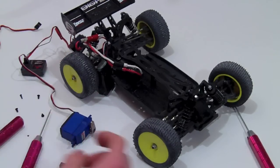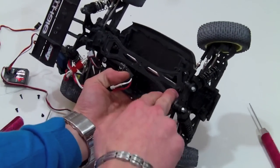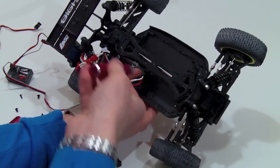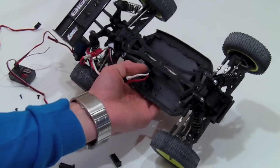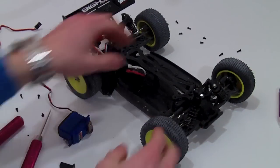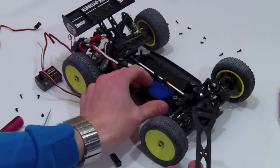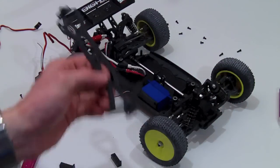Now you're going to need to remove this whole top plate. Start with the 1.5 millimeter and take off all the screws on this plate — it's only about 10 to 15 screws. Once you have all those screws removed, the plate should just simply pop right off. You're going to need to do some modification to this plate for the steering horn to actually fit between there, so you'll just cut a few slots in here.